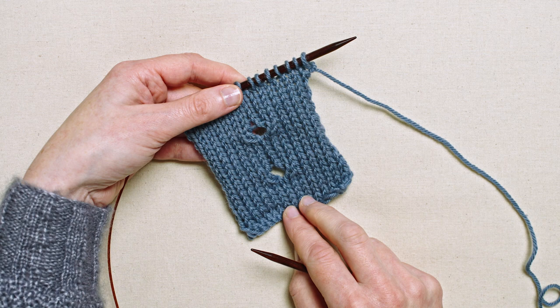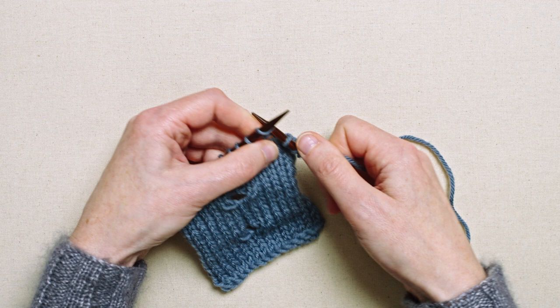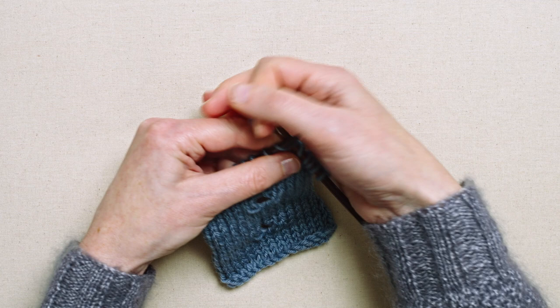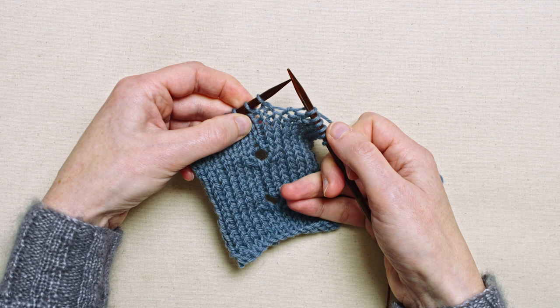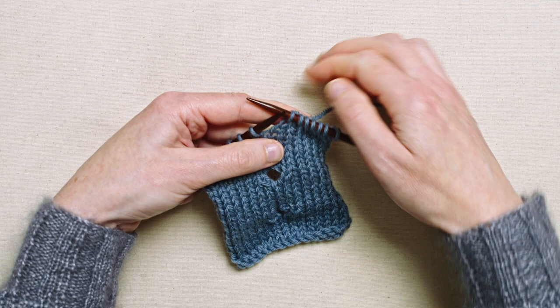Work to where you want the buttonhole to be, then start by knitting two together. This decreases by one and creates a right-leaning slant on one side of the buttonhole. Then we're going to create the two loops.